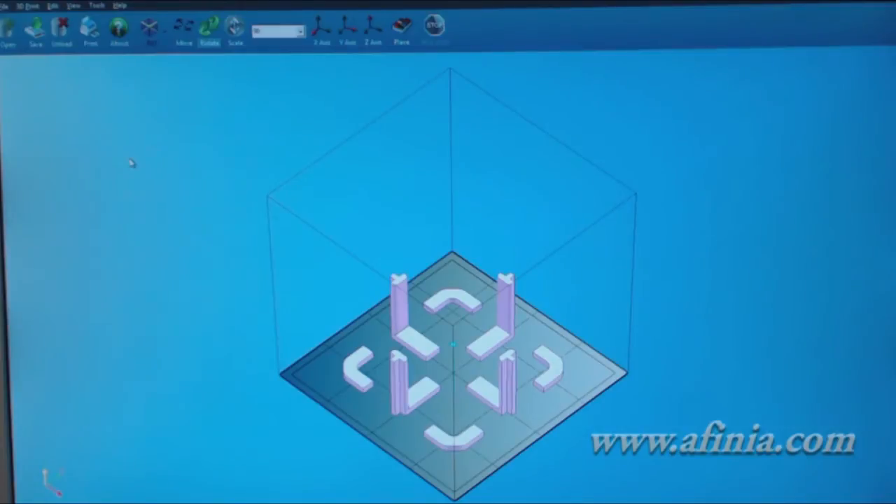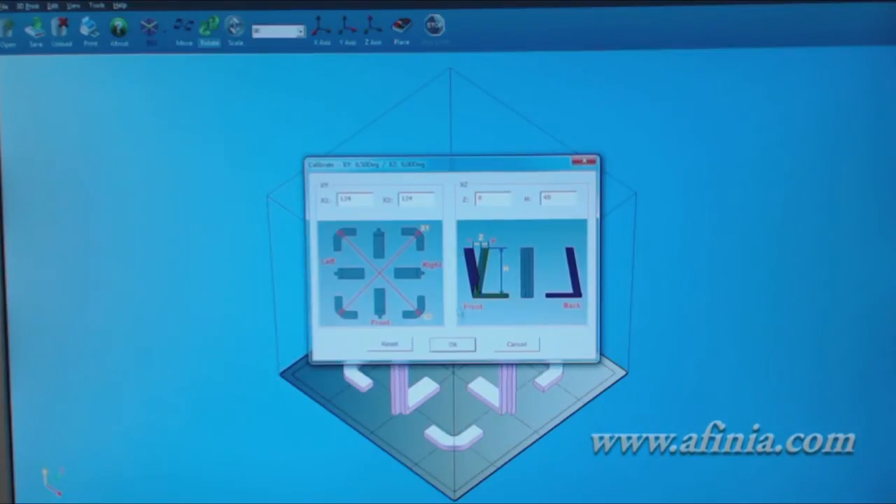Okay, so we've printed out our calibration pattern. This is the screen right now after we've printed and taken our measurements, and we're going to go ahead and input that. We go to 3D Print, then Calibrate. This is the screen that comes up — it gives us some images to help us reference what we're doing. Before we put in values, we can see it says calibrate XY 0.50 degrees, XZ 0.00 degrees. We want to click Reset, because whatever values we enter will add on top of these existing values — so we need to zero those out. We click Reset and our values are now zero.